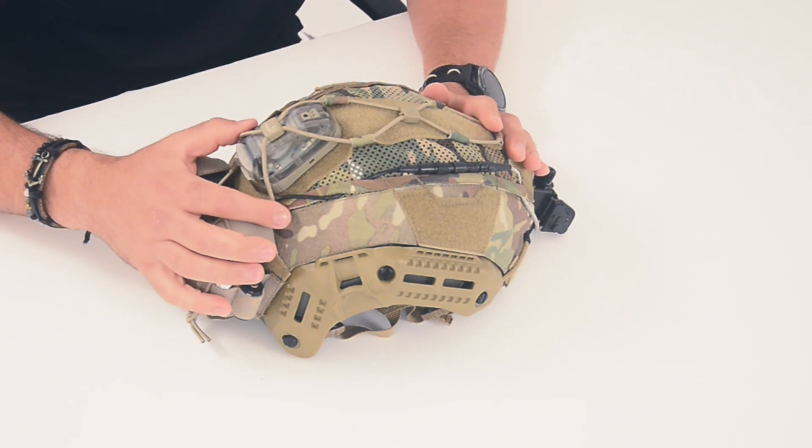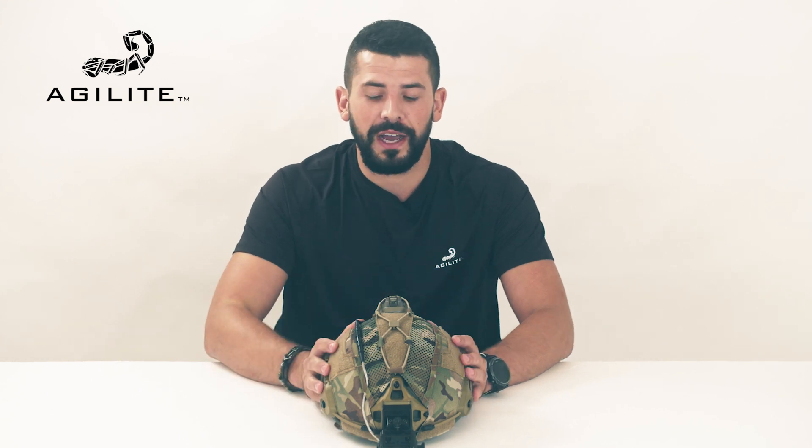And it looks great too. That's the Gen 4 helmet cover. That's it for today. My name is Ross from Agilite. You can find this product on www.agilitegear.com or any authorized Agilite dealer. Thank you.